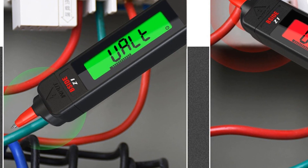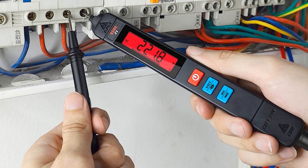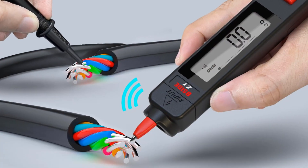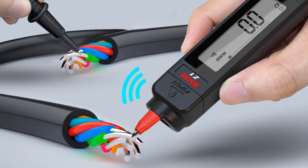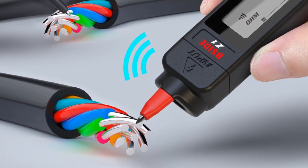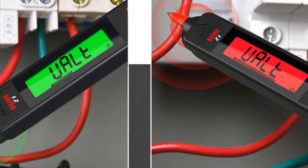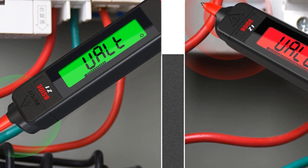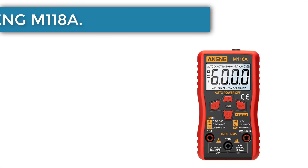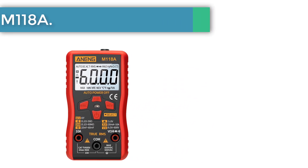The SIDE multimeter can also measure resistance and more. Most importantly, it has a data hold function to lock measurements on display for later viewing. Additional features include a simple button control system, a built-in LED flashlight, and a sturdy protective case to keep your multimeter safe. Customers note that the SIDE multimeter is a must-have for electricians, car owners, and those who regularly run electric tests in challenging environments.